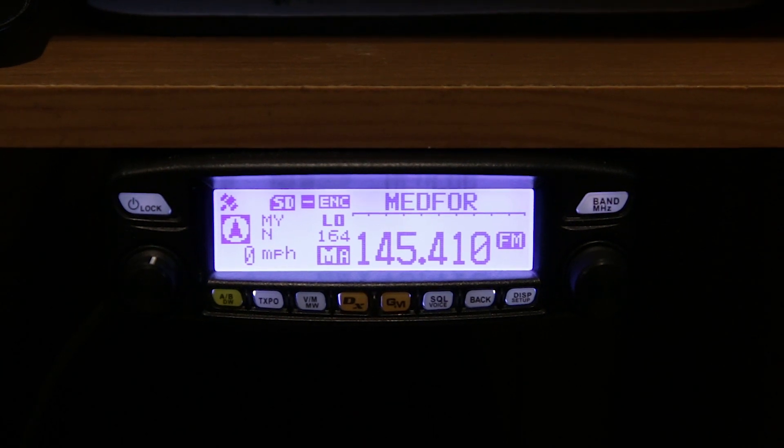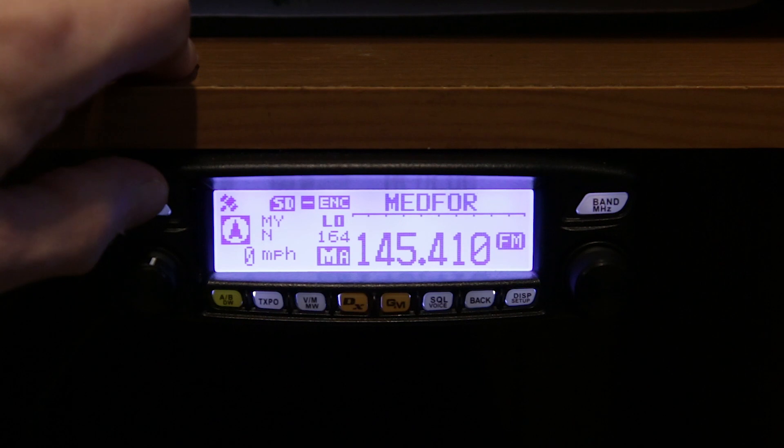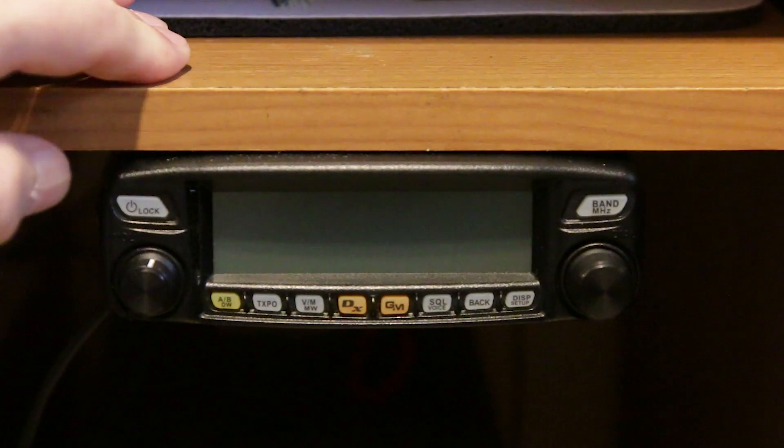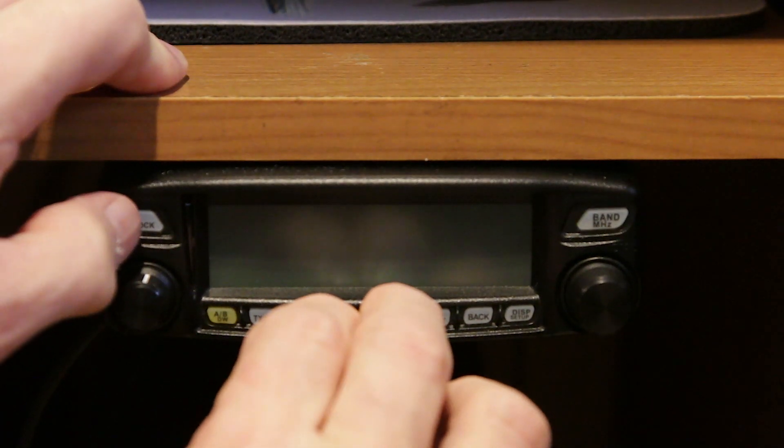When you power up your radio this is your typical screen with the standard FTM-100DR — this is the way it normally boots up. However, to get it into Wires-X mode to access the Wires-X rooms, you have to do a three-fingered reboot: turn it off, then press the DX and the GM button simultaneously, and then power it on.